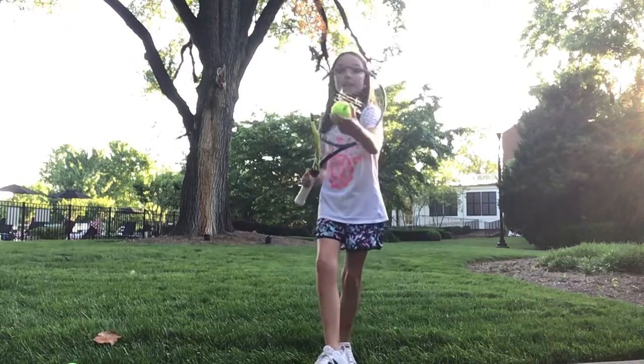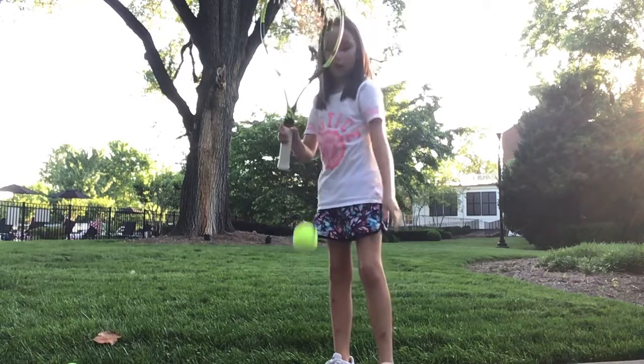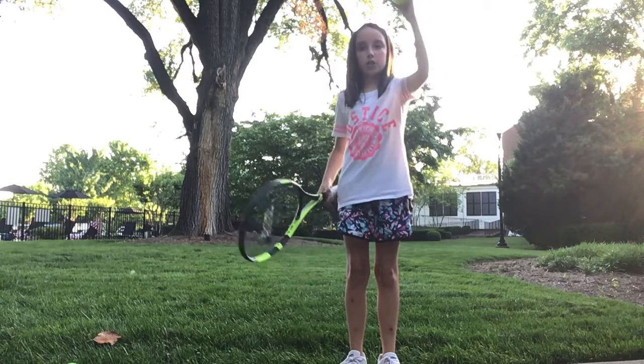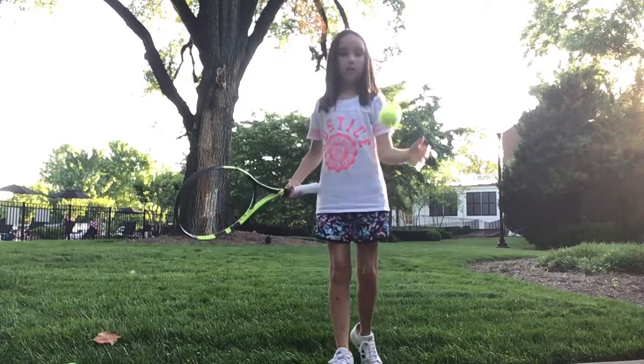Let's start with some downs. First you're going to take your racket — the ball has to be in the middle — and then you drop the ball and you catch it. Drop it and you hit it and you catch it. Drop, hit, catch. Drop, hit, catch.